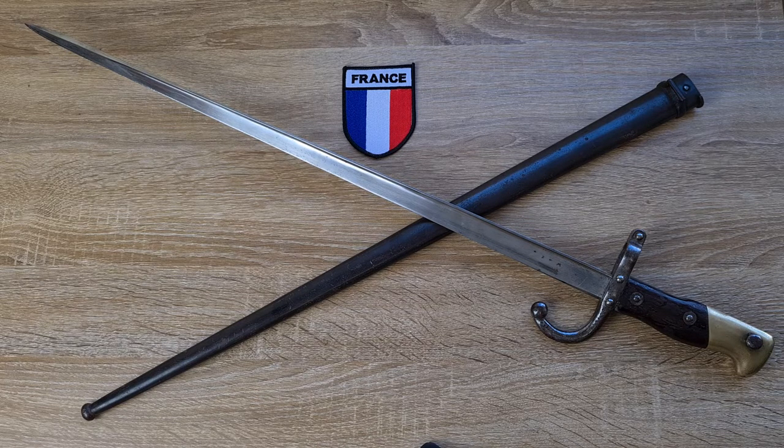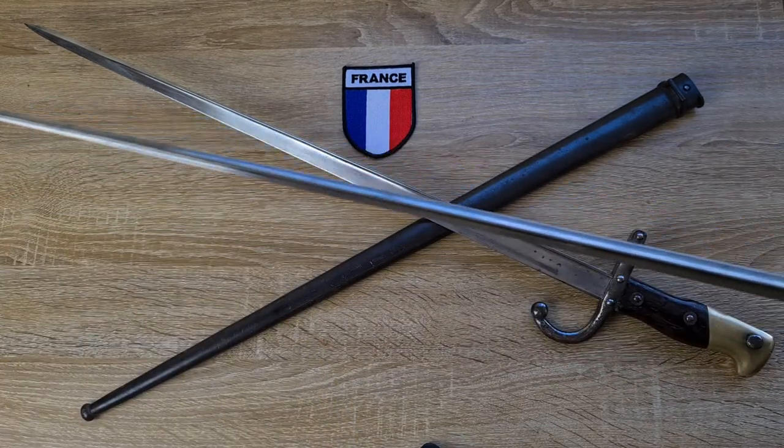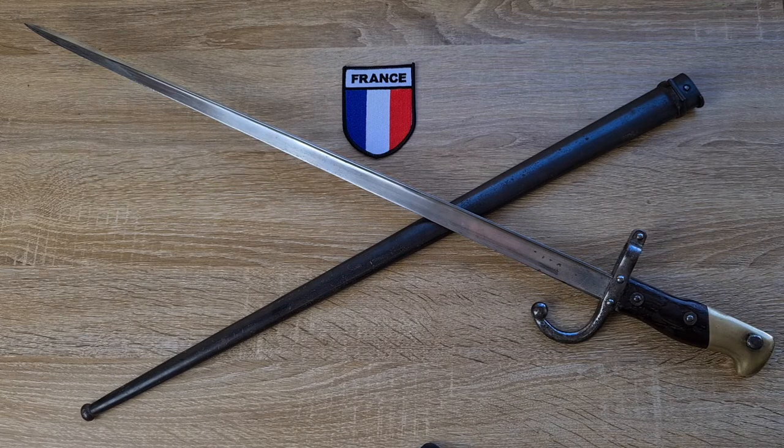These were in service from 1874 until the introduction of the Lebel rifle, where they were replaced. The Lebel was obviously the first smokeless powder rifle, and what they were replaced with is the Lebel bayonet — a cruciform blade nicknamed the Rosalie. I'll do a separate video on the Chassepot and the Rosalie.